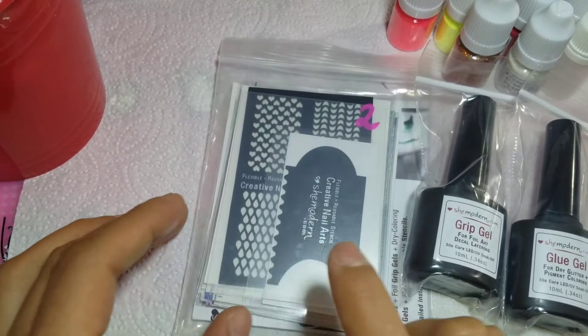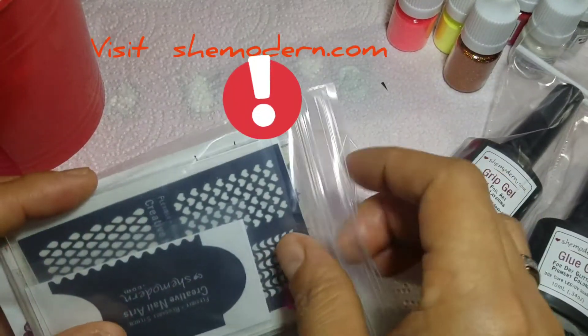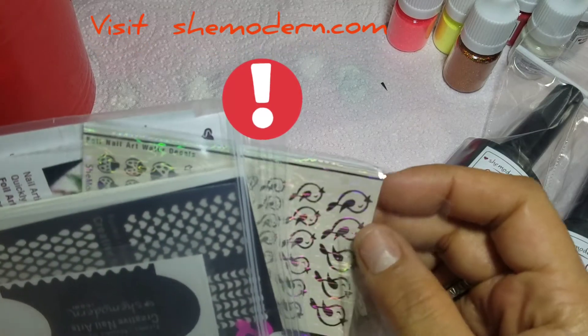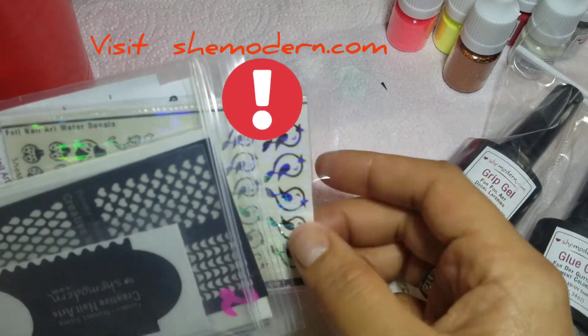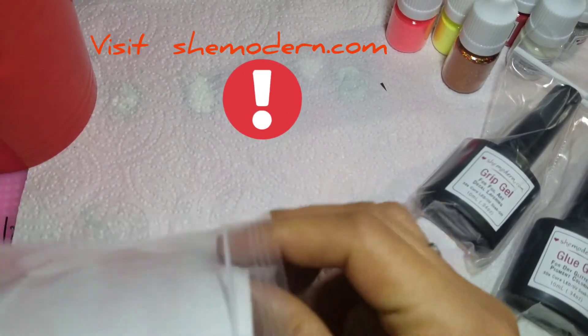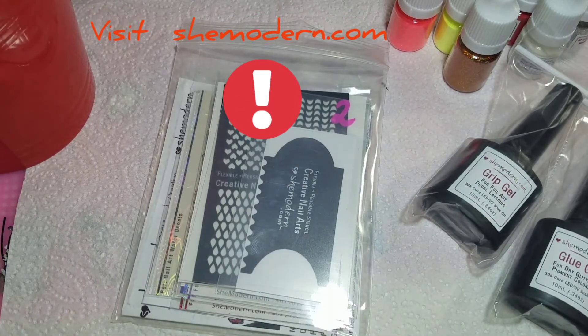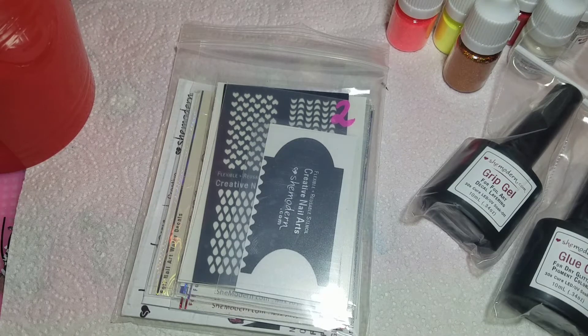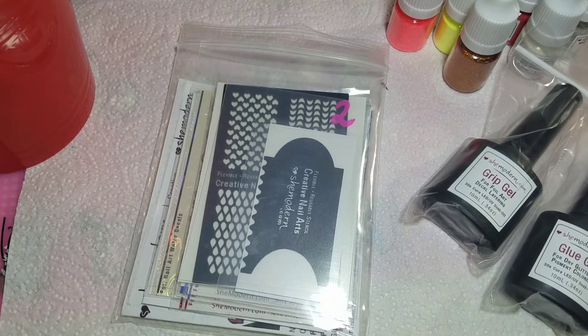I still don't know how to use the stencils. There are foil water decals in here as well, which I'm not really sure how to use. I saw a few videos on how to use the water decals but I'm not exactly sure because they didn't come with any instructions. So if you know how to use any of these products, please comment down below and let me know if you've had any experiences with them.